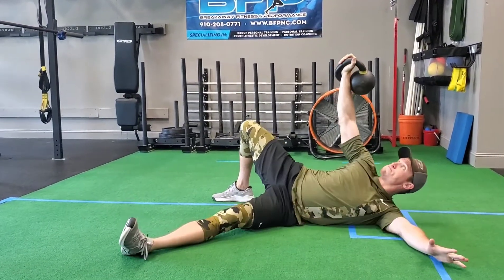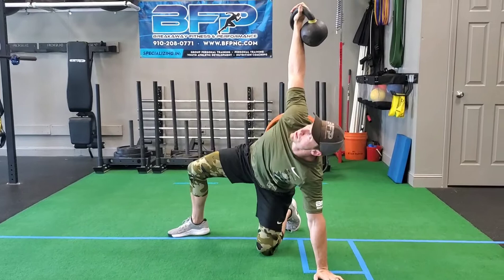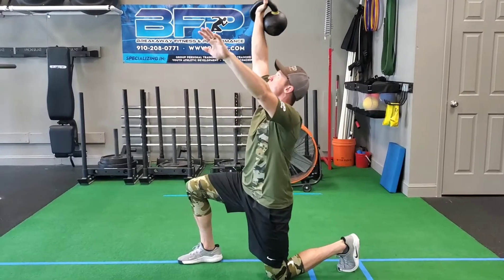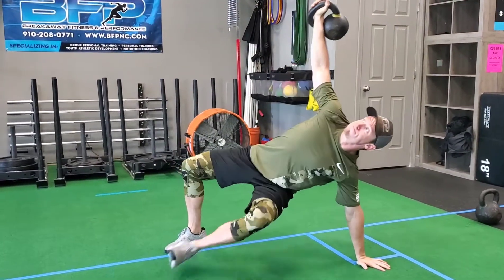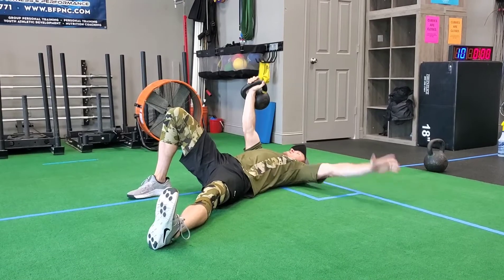To break it down and simplify it, we work on one-word and two-word cues that you can say to yourself as you go through the movement. What you're going to see on the next repetition is an example of the words we use once somebody has seen and we've demonstrated it, and then we coach them through it with one to two-word cues.